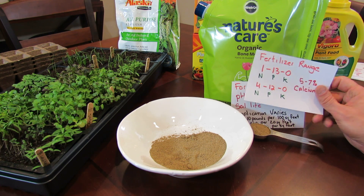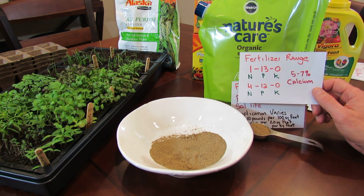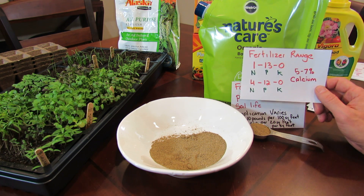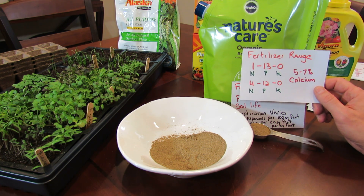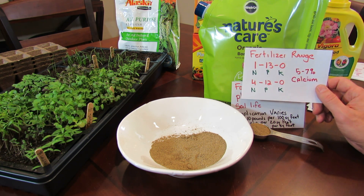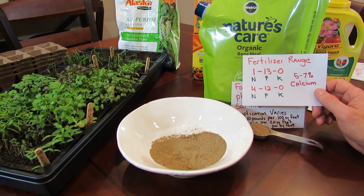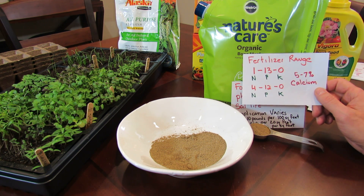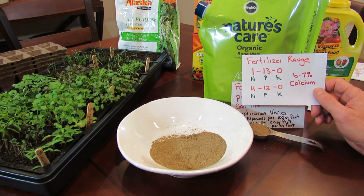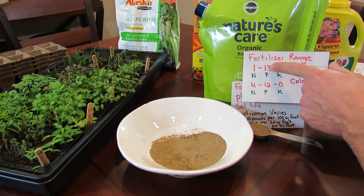The fertilizer range for bone meal is 1-13-0: 1% nitrogen, 13% phosphorus, no potassium, up to 4% nitrogen, 12% phosphorus, 0% potassium, and it has 5–7% calcium in there. Calcium is great for tomato plants to stop blossom end rot. Phosphorus is really important for root development, which is why it's one of the top three — N, P, and K — the main fertilizers your plants need. So you're really buying this for the phosphorus.